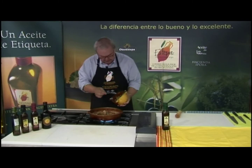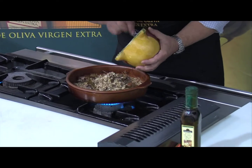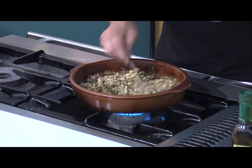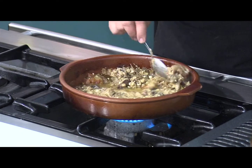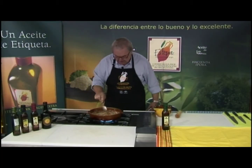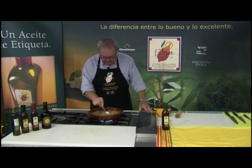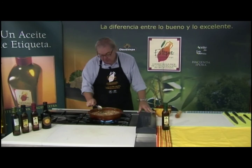Aquí tengo en el mortero el majado que hicimos antes: huevo duro, almendra, ajo, la rebanada de pan. Se lo incorporamos todo. Esto le va a dar una consistencia contundente y un sabor exquisito, por supuesto. Como podéis apreciar, ya ha cambiado por completo. Pues aquí mismo en la cazuela, tenéis este guiso de chivo en salsa con estas hierbas tan originales como son el limoncillo, hinojo, y el tomillo, aunque el tomillo es habitual.